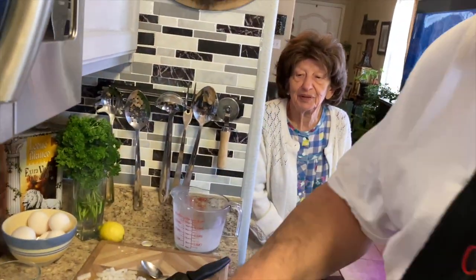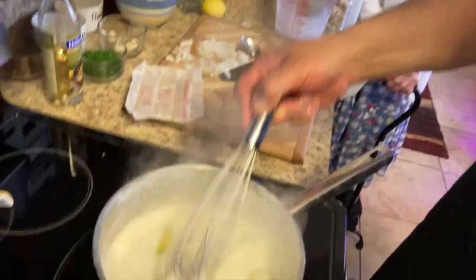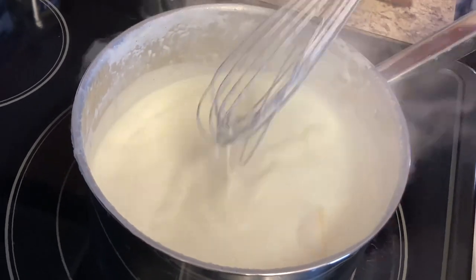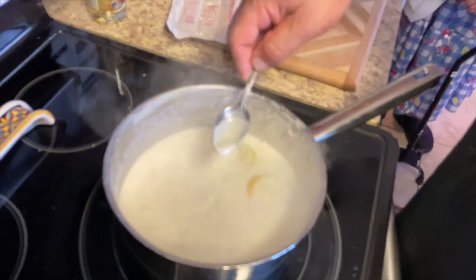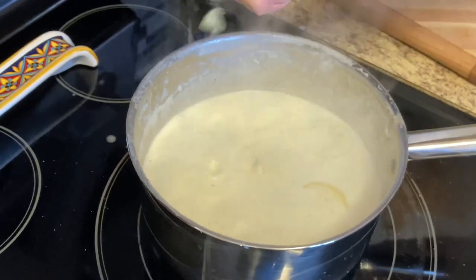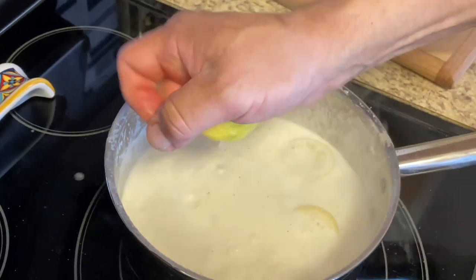Just a few more minutes. I'm going to put a little more lemon in there — the skin is really thick on this lemon.